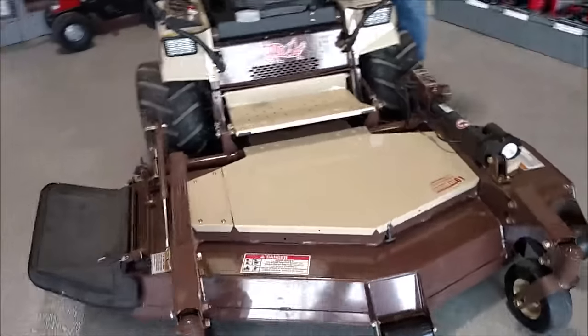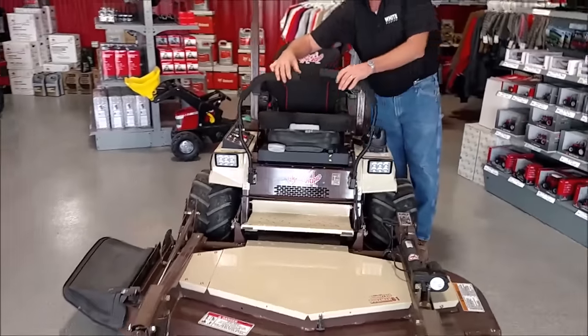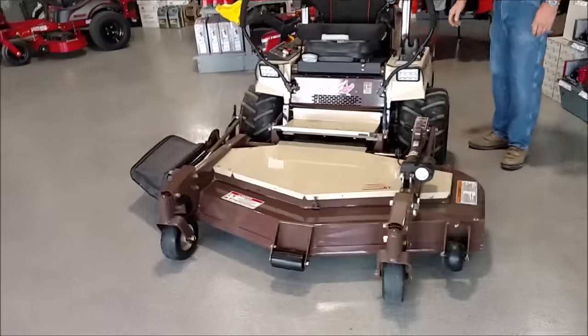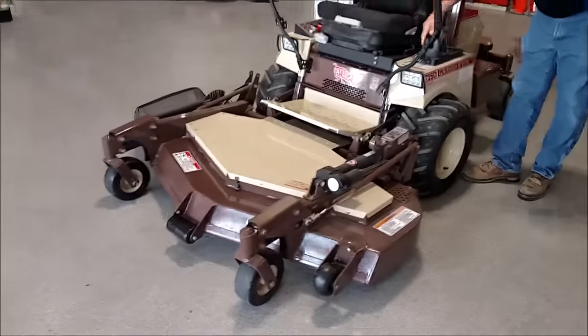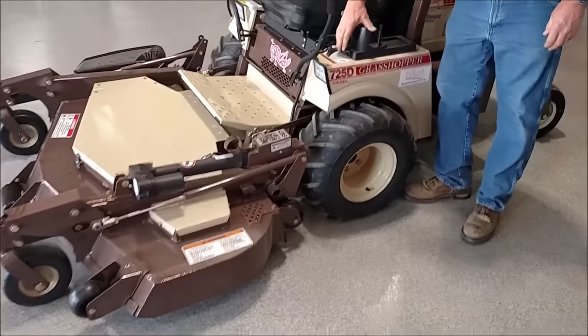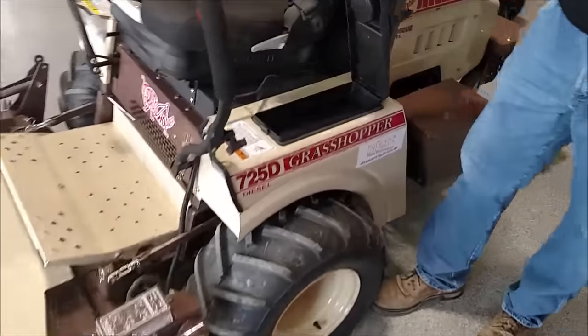Of course it's a zero turn, so here's your control handles for that. Here's the hard lever over here. You've got an adjustable cup holder with the compartment underneath.